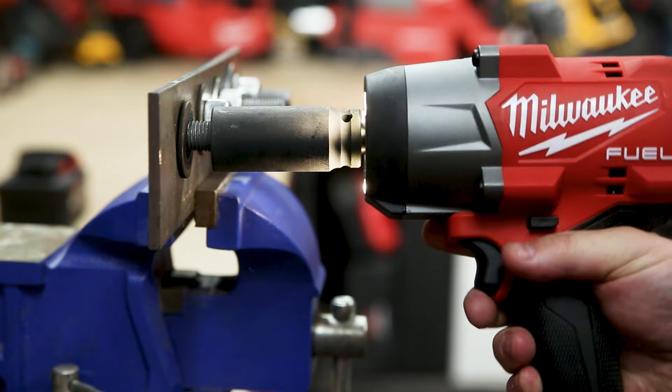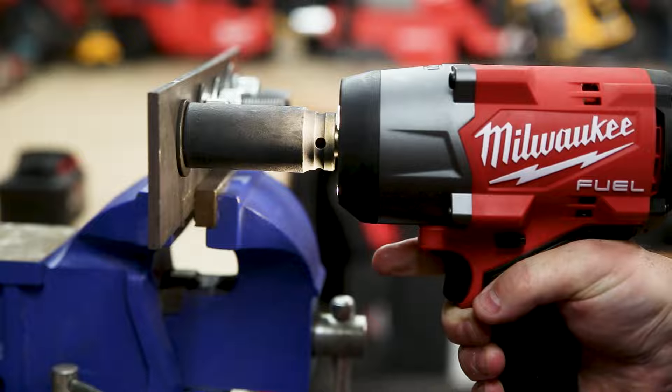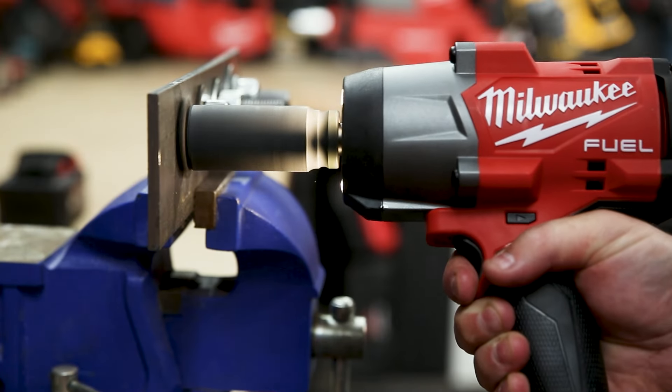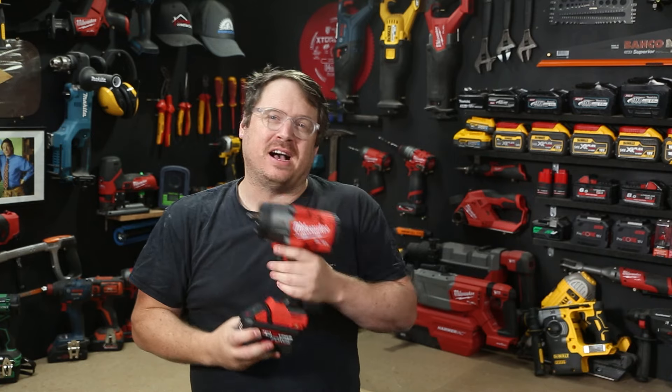The fourth mode has an image of a bolt on it. When fastening, it has an auto shut-off to avoid over-tightening. In reverse, it delivers full torque but slows down as the bolt loosens, so you won't drop your fastener.